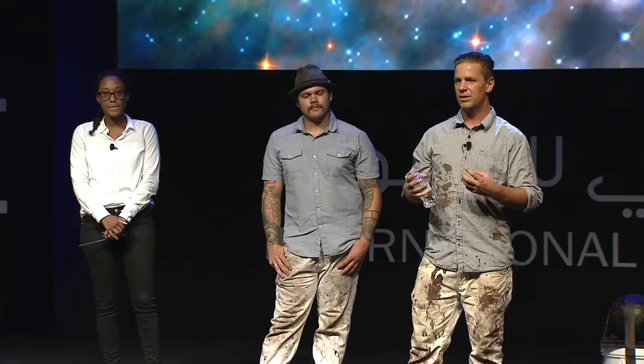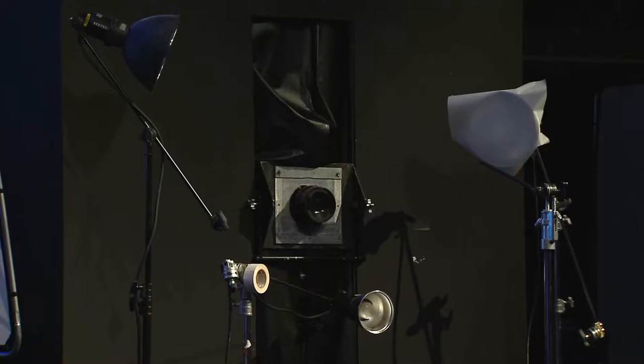Then I started realizing all these other things were disappearing slowly, and it really made me panic — I felt like the medium that I wanted to work in was going to vanish, disappearing off the face of the earth. So I did a bunch of research and I found a 19th century process called wet plate collodion.